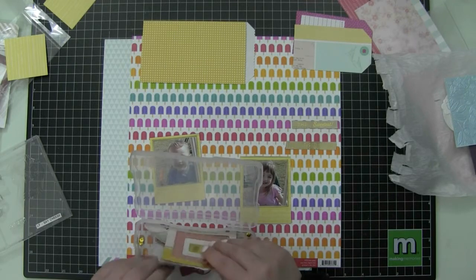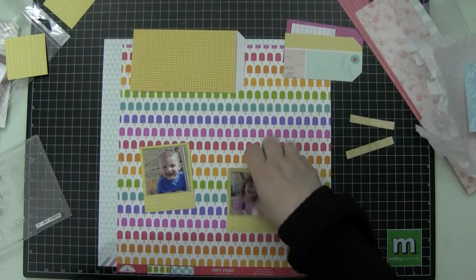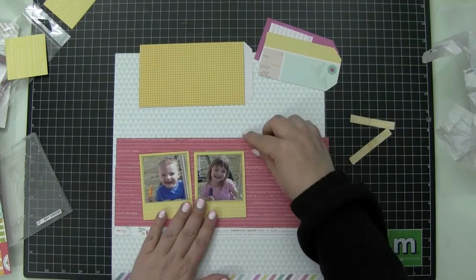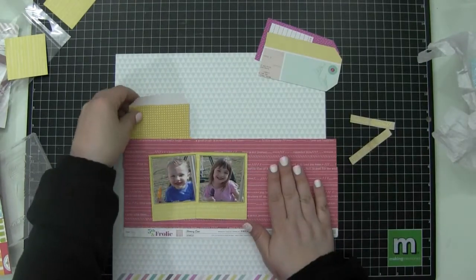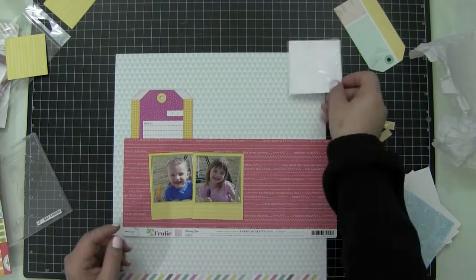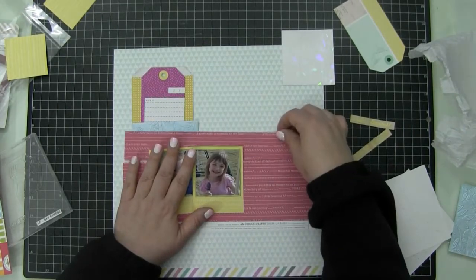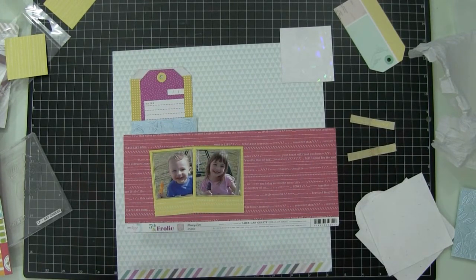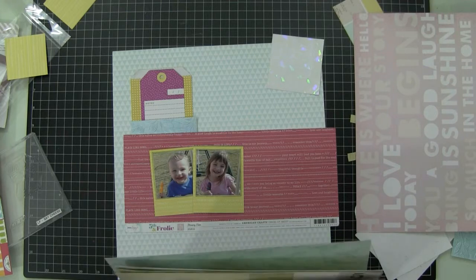Now I'm looking through embellishments from Crate Paper — that's the Pure ephemera pack. I knew I wanted to pull some gold into this layout, and I knew the Crate Paper collection had gold embellishments. I keep all my embellishment packs in iris cases. I do use one piece of embossed paper from the Paper Studio — I got it at Hobby Lobby. It's got a metallic look with some embossed leaves and flowers on it.